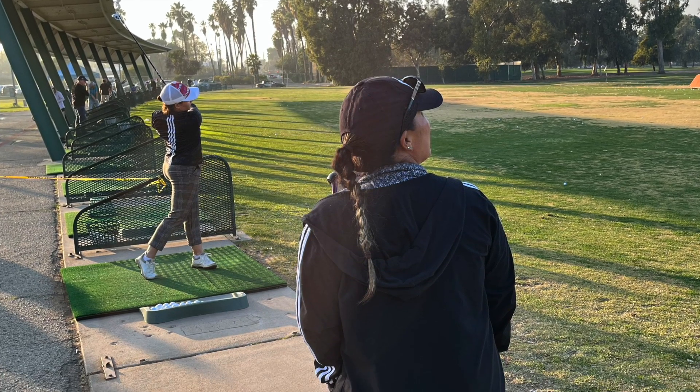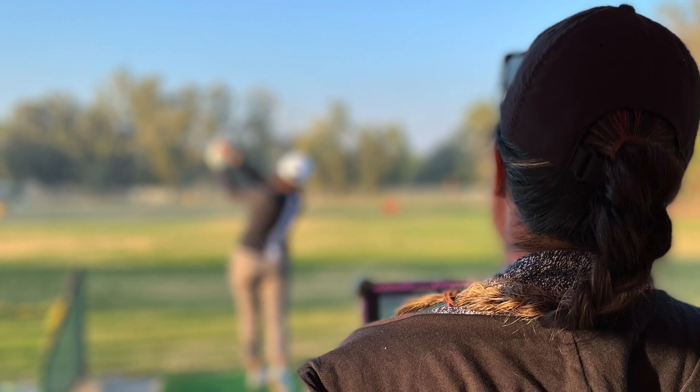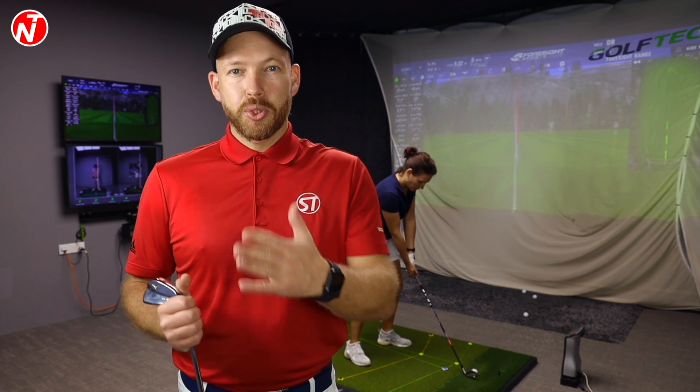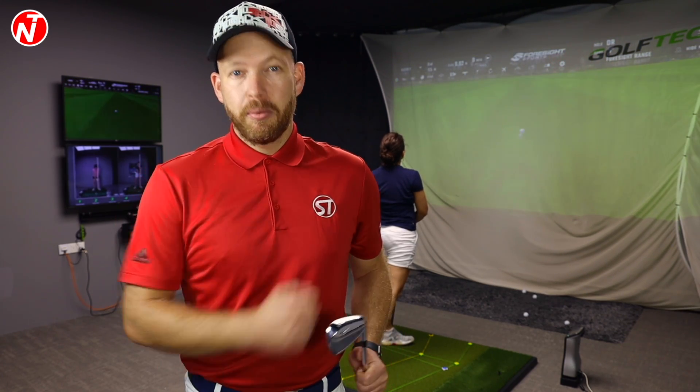Recently, Audrey had a lesson with Ayumi, and in that particular lesson they worked on her swing to help her improve her ball flight — to try and take her away from push slicing the golf ball and to get her to push draw the golf ball. In today's video, we're going to be talking about the changes that Audrey made. We're going to take a look at the video, the differences from before and after, and some snippets from that lesson to show you guys what Audrey changed in her golf swing to help her play better golf.